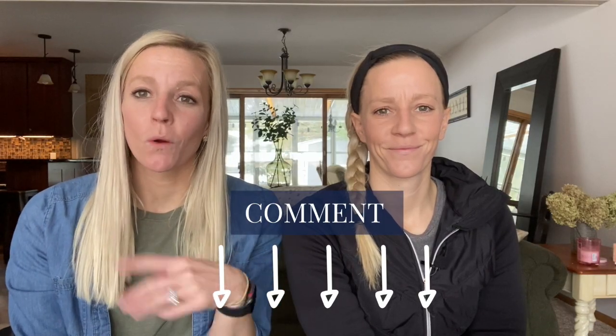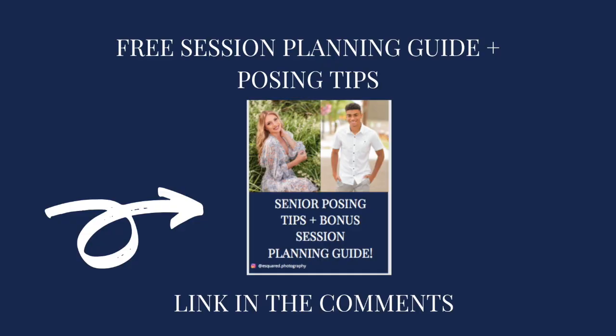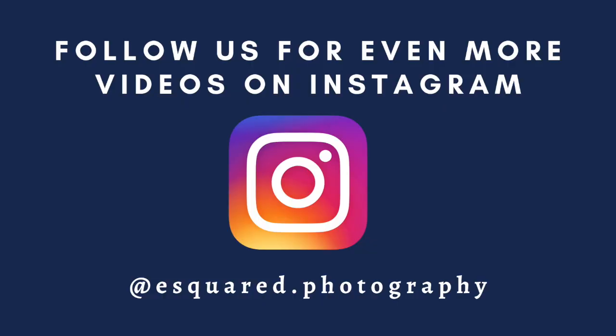Let us know by writing a comment which one was your favorite pose that you've never even thought of doing that you're going to try next session. Now that we showed you all of these different poses, we have a download just for you all about senior posing — some more tips and tricks and a planning worksheet — so make sure to check it out. If you like this video, make sure to like, hit subscribe, and share with a friend. Make sure to follow us on our Instagram page at esquared.photography for more bonus videos, and we will see you next time.